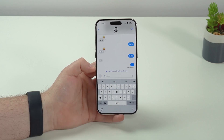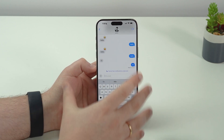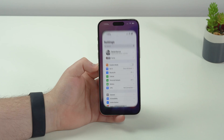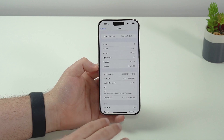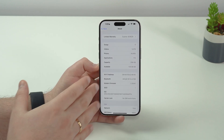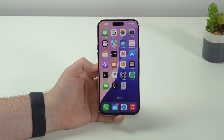We've all seen the new RCS compatibility in the Messages app, which allows you to talk to Android users almost as if they have iMessage — sending reactions, getting read receipts, and sending photos and videos in full quality. To use it, open Settings, go to General, then About, scroll down to Carrier, and tap it. If the IMS status shows 'Voice' only, your carrier isn't compatible yet. If it shows 'RCS,' you're good to go. Keep in mind it's not just iOS 18 — your carrier needs to support it too.